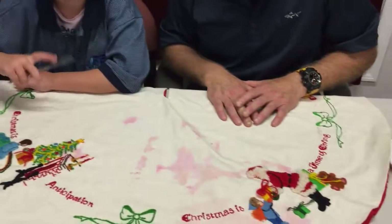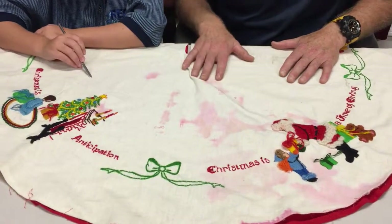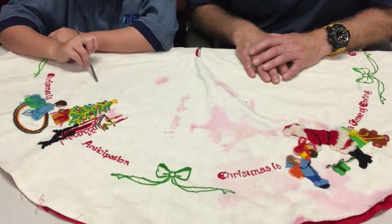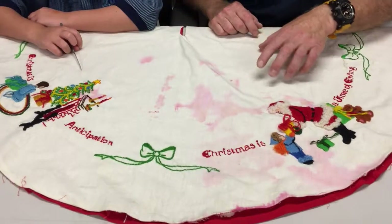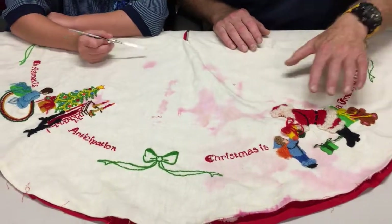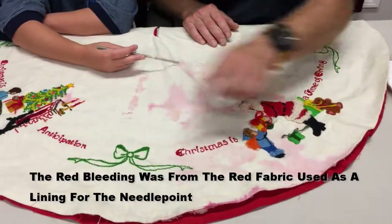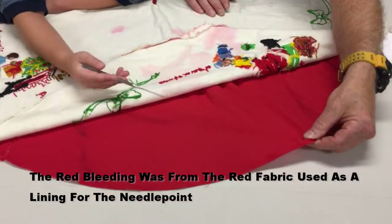To preserve Grandma Judy's memory, we're going to try to restore this. What happened was it's in Isabelle's aunt's home and somebody spilled the water from the Christmas tree onto it, and you can see all this red bleeding. The red bleeding did not come from the wool fibers here that you see throughout — it came from this poorly chosen backing material.